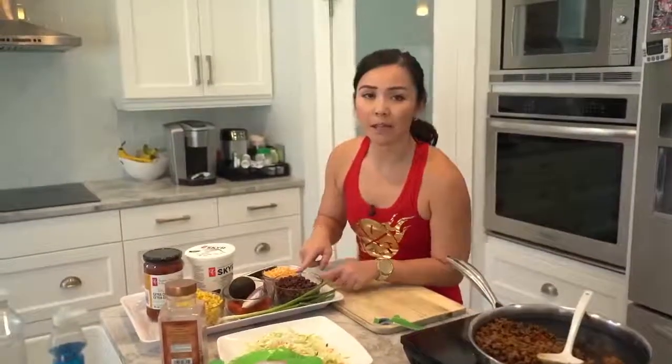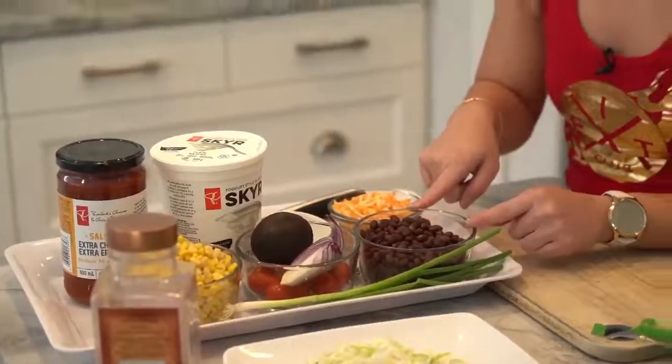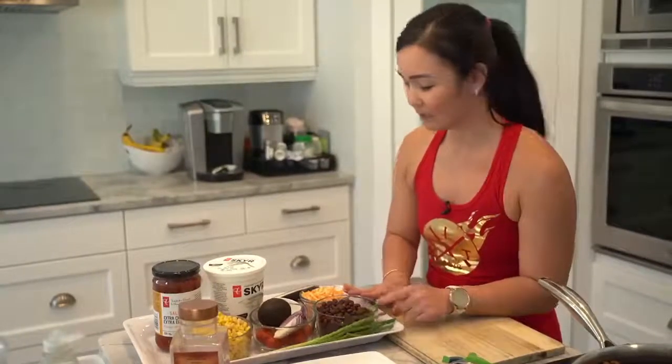Then I have some black beans that I've already rinsed. Did you know that black beans have a lot of fiber? Half a cup of black beans adds seven grams of fiber. So if you need some help — if you're backed up — eat beans.